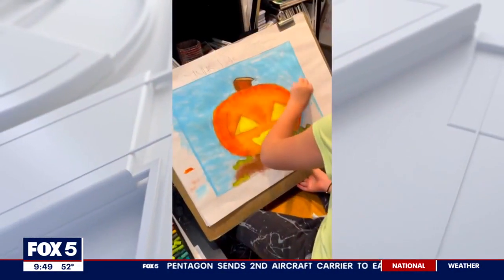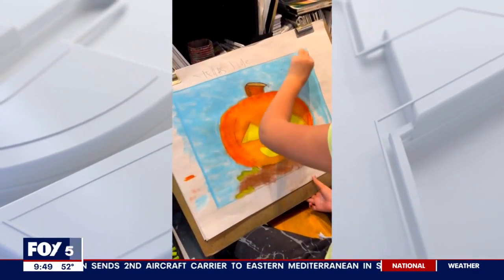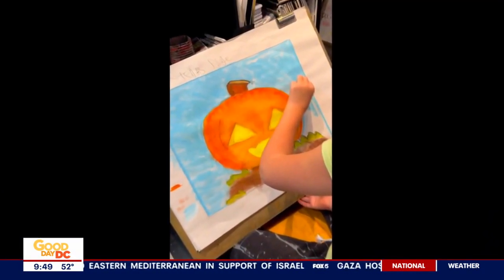That's for our classes and our workshops — all ages mostly, but depending on the workshop, sometimes it's a little bit older, sometimes a little bit younger. But this pumpkin painting workshop is for all ages.